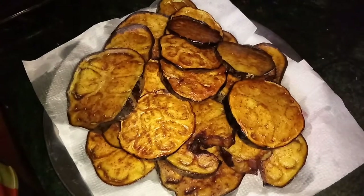Now we bake the aubergine in this way. Now we place the aubergine slices in the baking tray.